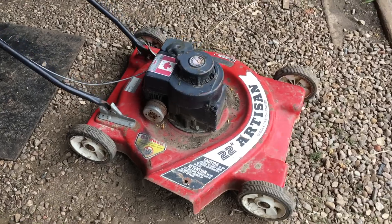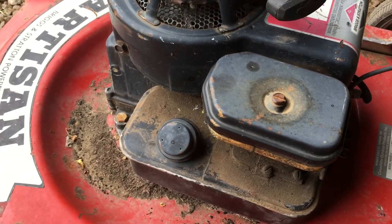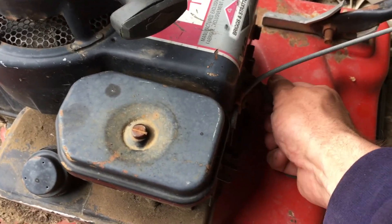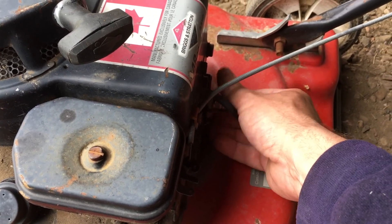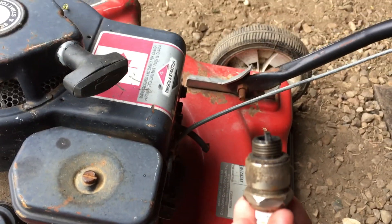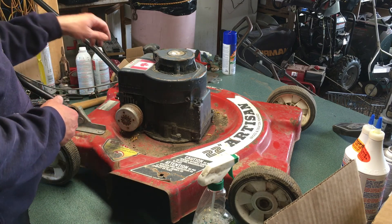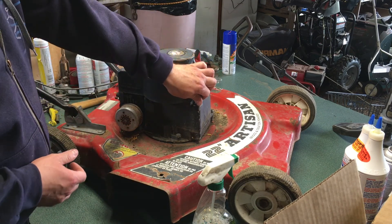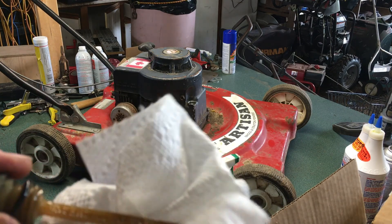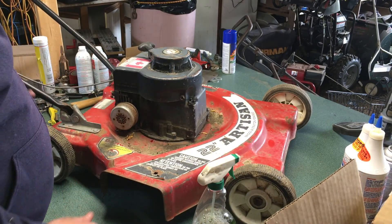I've already done the preliminary diagnosis - it doesn't start obviously. I took the air cleaner off and squirted gas down there and no go. Then I took the spark plug out, which when I went to take out was already loose, and we've got a no-spark condition. That being said, the spark plug itself is in fairly good condition. These 22s are crazy large - usually I'm working on 20s, 19s, 18s. It's got a cool dipstick and the oil is really clean, which is not usually the case. So whoever took care of it did like it. We're having spark issues - let's re-verify that.